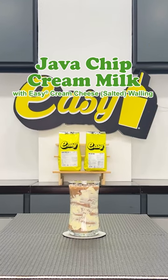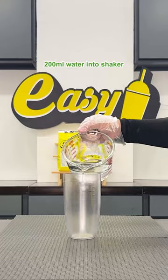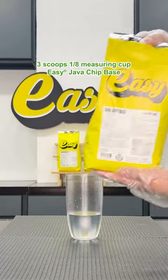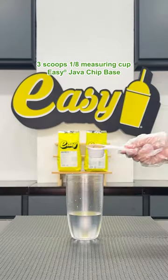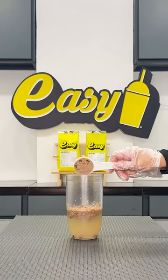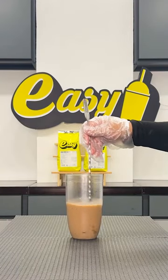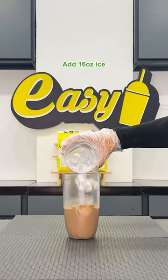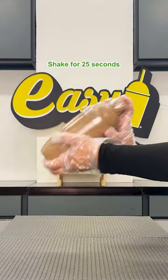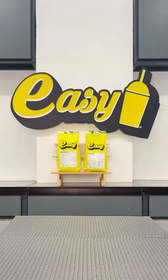Java chip cream milk with easy cream cheese walling. Pour 200 milliliters water into shaker, add 3 scoops of easy java chip base using a measuring cup, stir well. Add 16 ounces ice, shake for 25 seconds, then set aside.